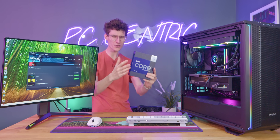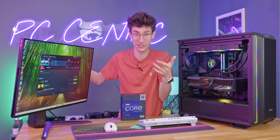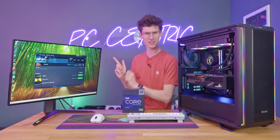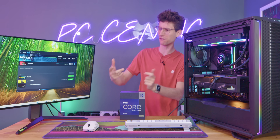Do Intel's efficiency cores actually make any difference for gaming? Depending on who you ask, it can be a fantastic thing because more cores is always better — it's going to mean that your game runs even smoother. And yet at the same time, dig a little bit deeper and you'll see that there are some people that suggest turning the E-cores off.